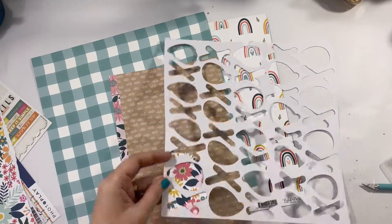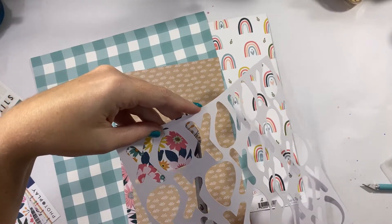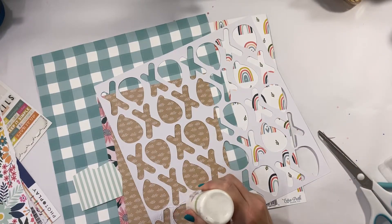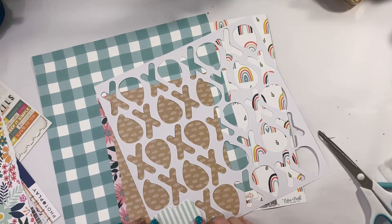Once I have backed it, I'm going to keep the actual embellishing of the layout super simple. So as you can see I've backed it. I'm going to mount my photo onto a little bit of a cluster — nothing too significant. You can see I've chosen a super cute photo of my boys when they're asleep.